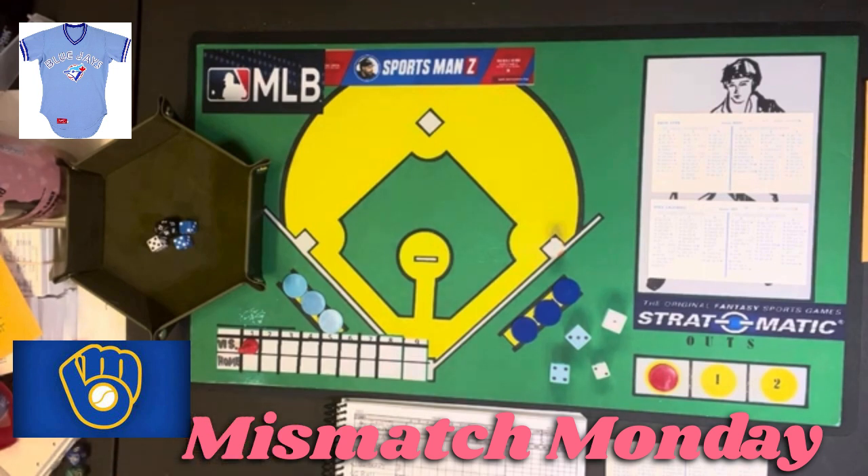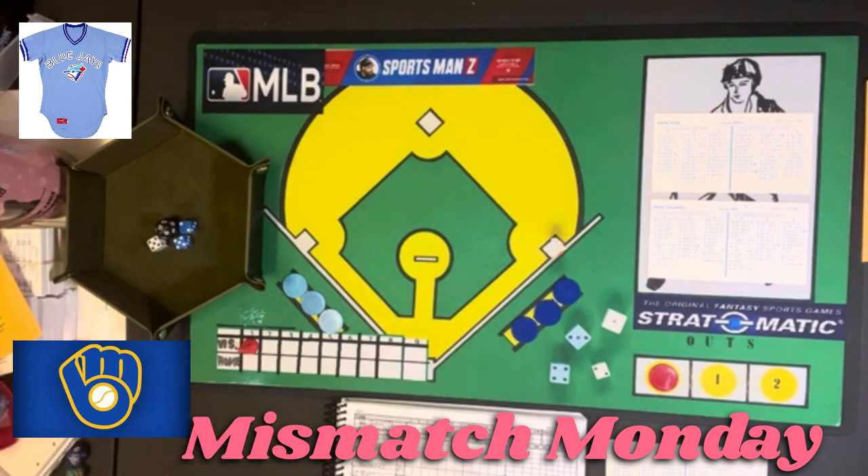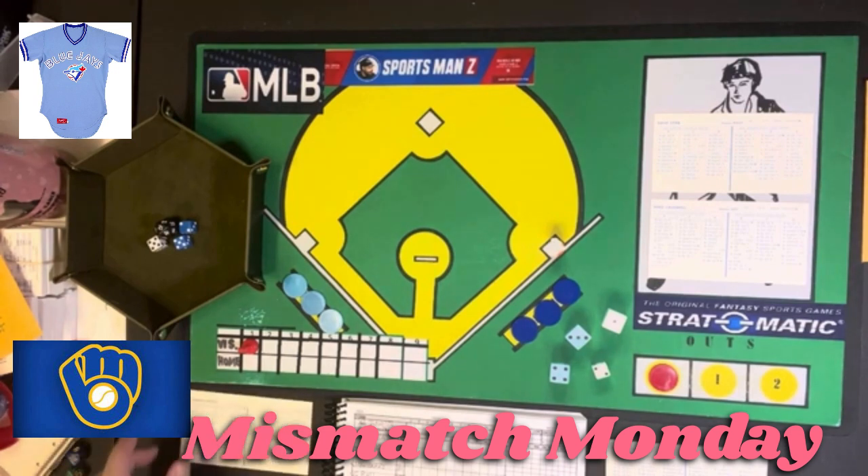This is going to be the 1981 Toronto Blue Jays against the 1981 Milwaukee Brewers. The '81 cards are not set up for ballpark effects, so we are not playing with ballpark effects. Milwaukee is going to be home. I decided to have Milwaukee be home as a change from the norm — normally I have the underdog team playing at home and the better team on the road, but I'm going to switch that up this time.